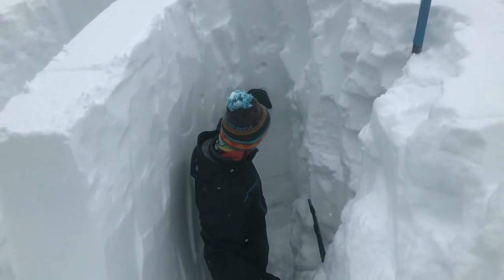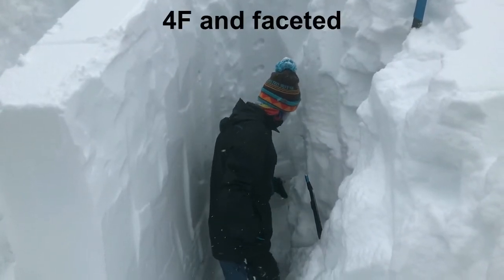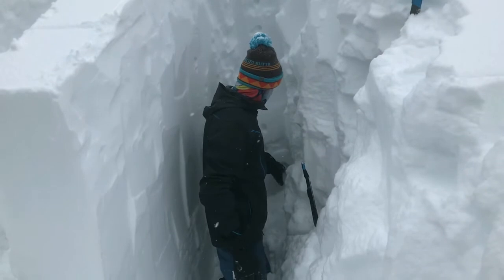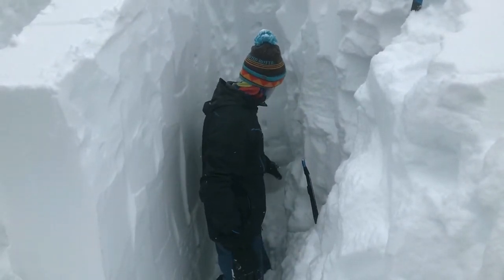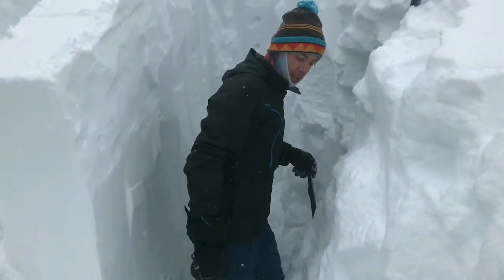We've got a one-finger hard slab all the way down to our weak layer, which is about four fingers and fist-hard, so we're seeing this layer starting to harden. But it's certainly still a weak layer, so we're going to test it in our stability test here.